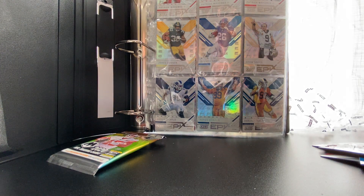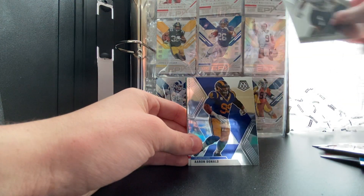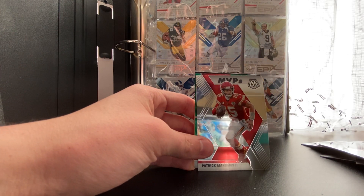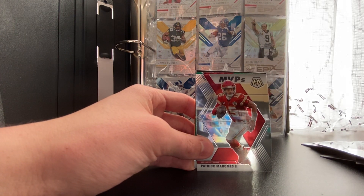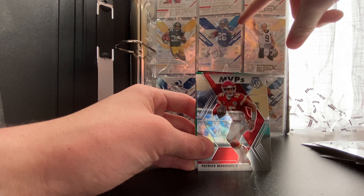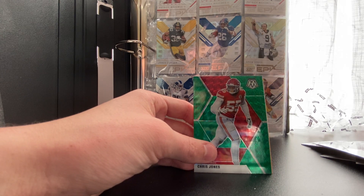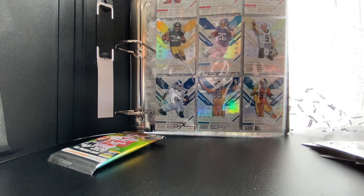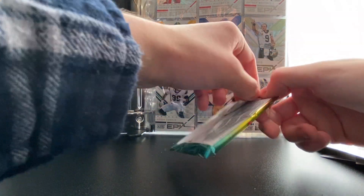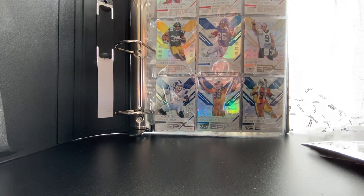Seventh pack feels a little heftier than the others — can we pull a jersey card? We got Khalil Mack, Aaron Donald — really cool looking card — Patrick Mahomes MVP, which I think is a good one, and Chris Jones Mosaic. We just got two Kansas City Chiefs back to back. Last pack — can we hit it big? Can we get a signature for that $50 investment?